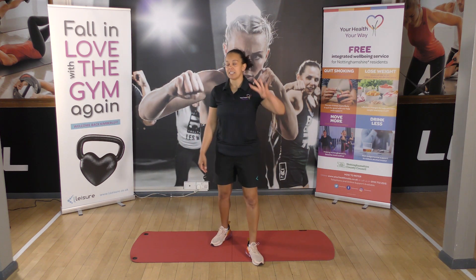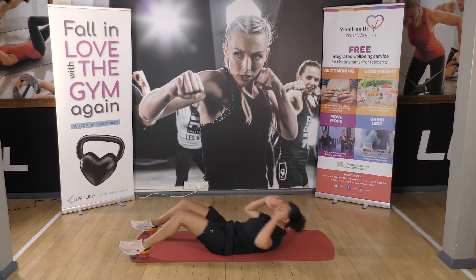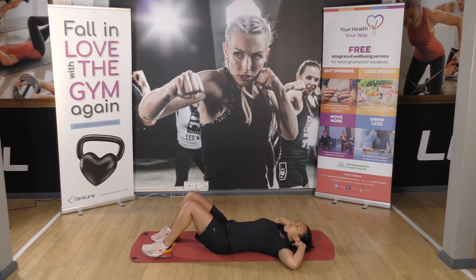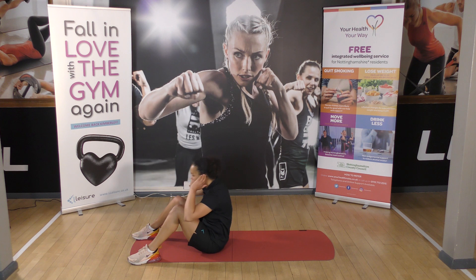Next exercise will be four — four crunchies. So hold onto your ears, feet flat on the floor, chin on your chest and crunch. One, two. Or you can sit all the way up — full sit-up here. Three, four.